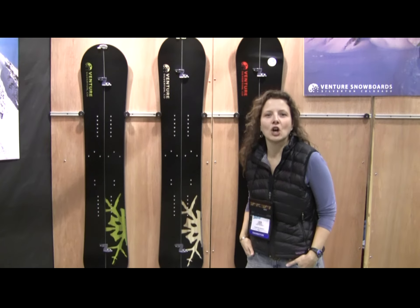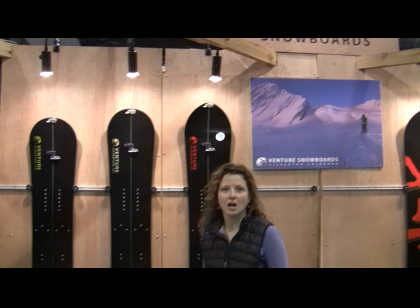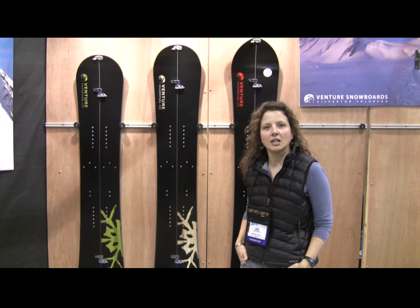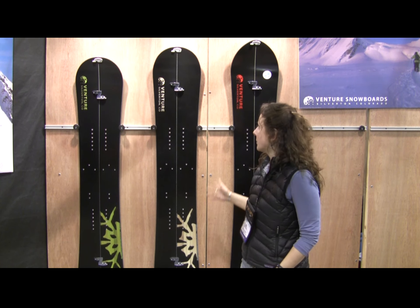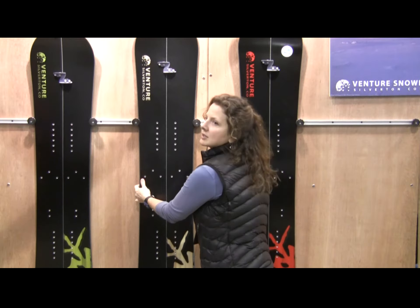Hi, I'm Lisa with Venture Snowboards, and our snowboard-making practice from scratch is over in Colorado. We do both solid boards and other boards, and the board I'm going to show you today is Rosella. This is an awesome snowboard.